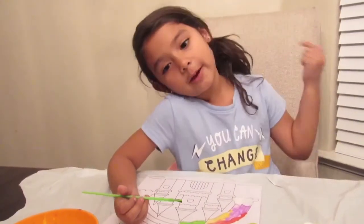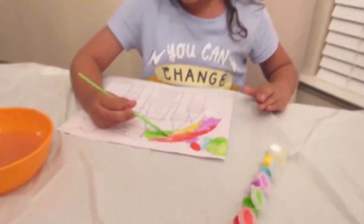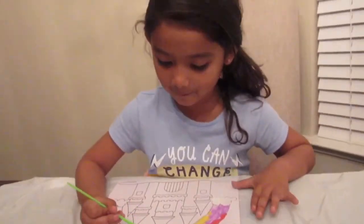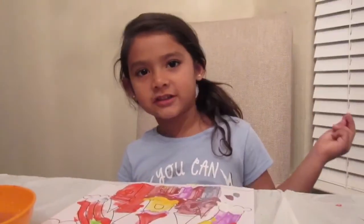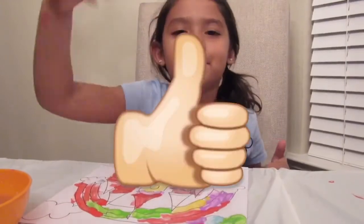Hi guys, make sure you subscribe to that funny video I made with the Bella costume — it was so funny, right? Funny! Thank you for watching. Bye! Give a big thumbs up. Bye!